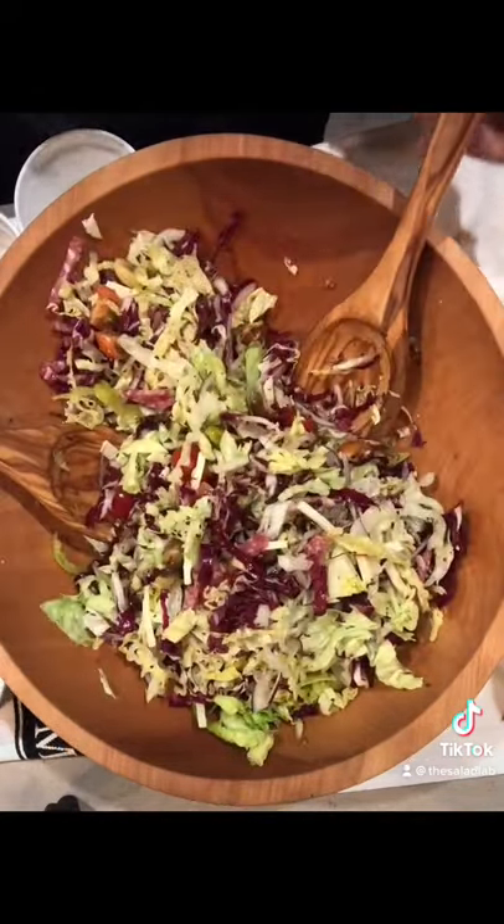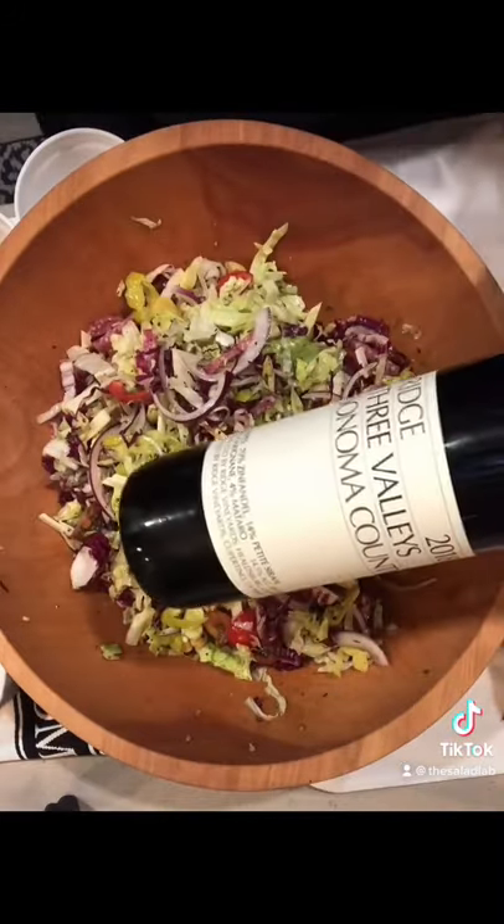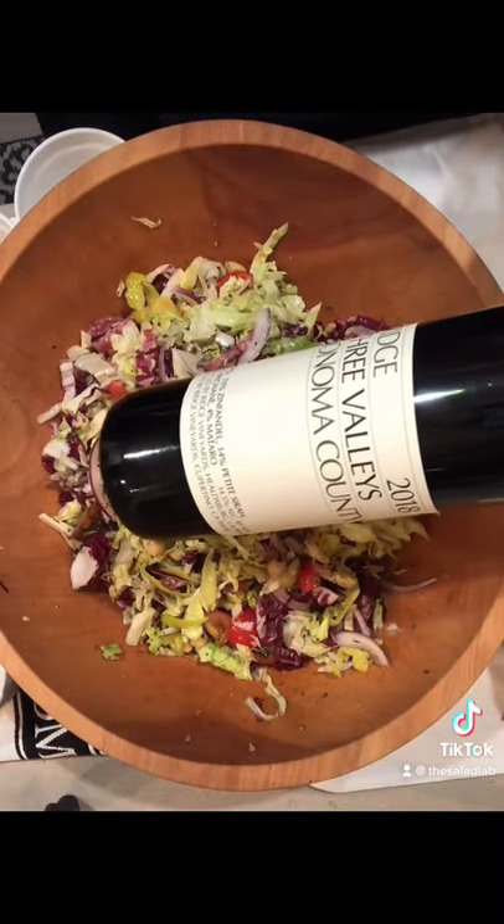Oh, I forgot the chickpeas! With Ridge, Three Valley, Sonoma County — it's basically a win. Enjoy!